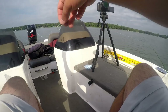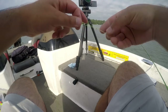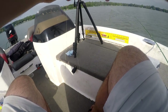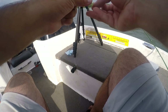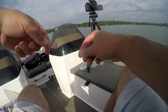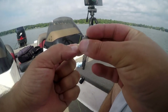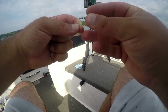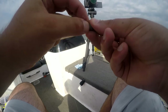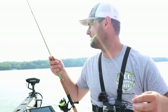Loop knot number two — we're going to put it about eight to ten inches above that bottom hook. Flip it over one time, put it through the loop. So there's our two hooks tied on. The next thing is the split shot — simply slide it through the hole and pull up to cinch it down. And that's it — there's our double minnow rig set up.